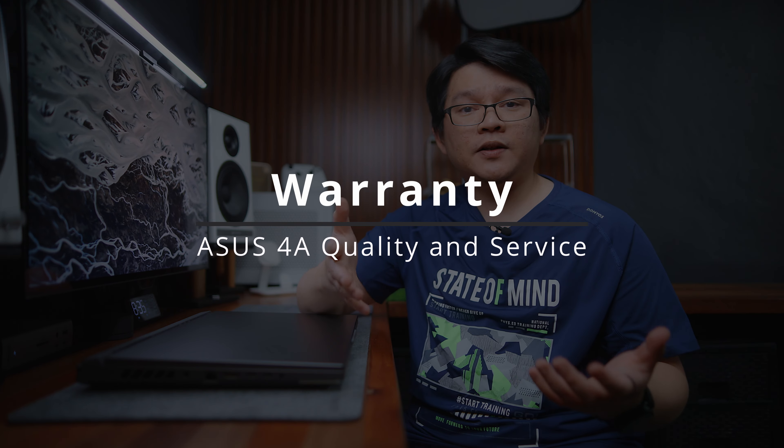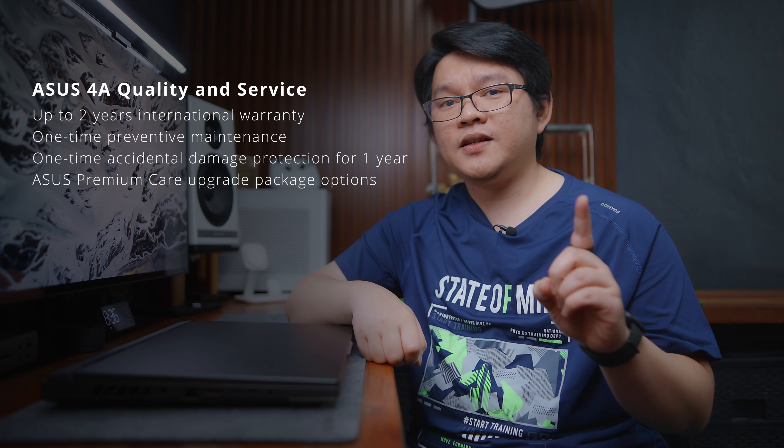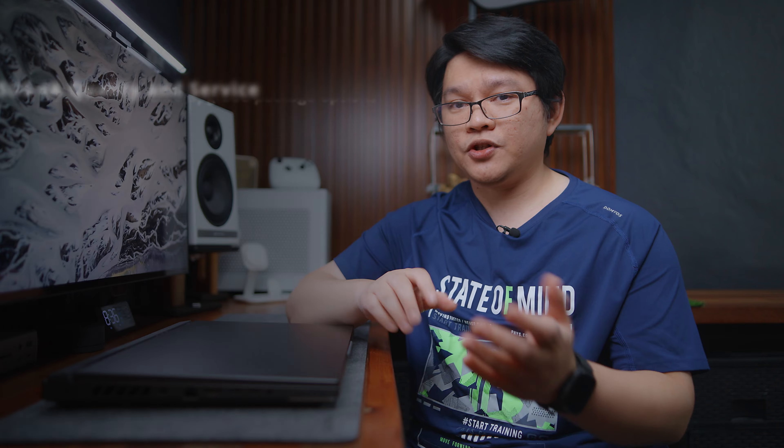The fifth reason why I recommend the ROG G16 is something every consumer needs to consider when purchasing a gaming laptop or any product for that matter, which is warranty and support. The ROG G16 is part of the ASUS 4A quality and service program, providing consumers with up to 2 years international warranty with one-time preventive maintenance, one-time accidental damage protection for one year, plus ASUS Premium Care upgrade package options.